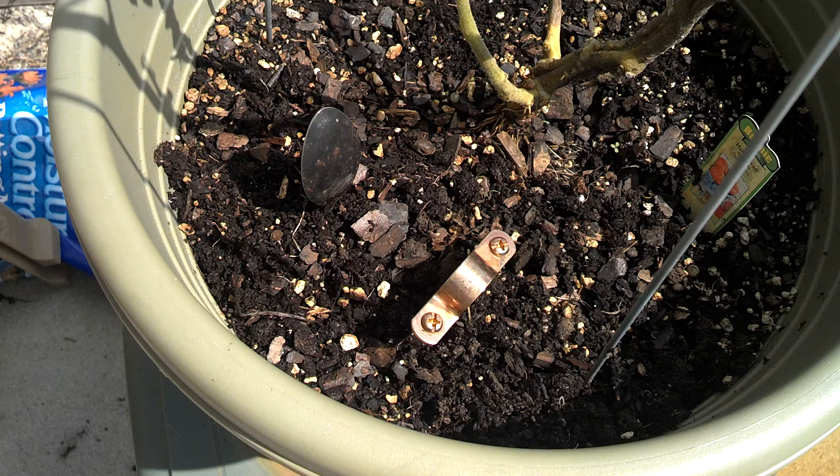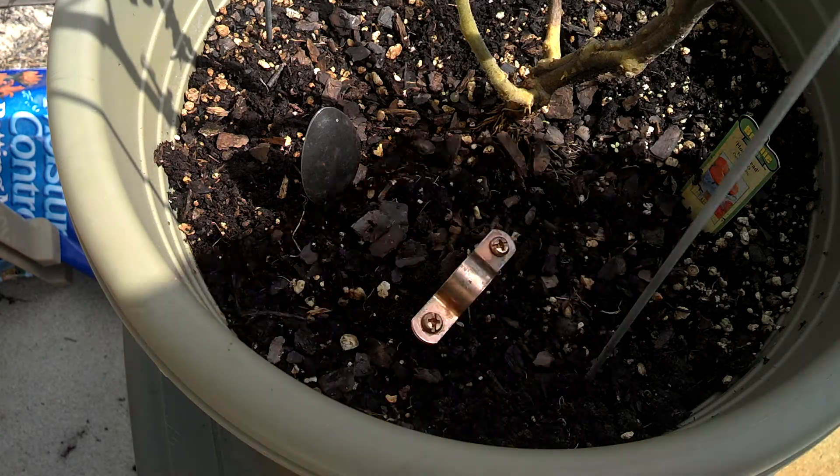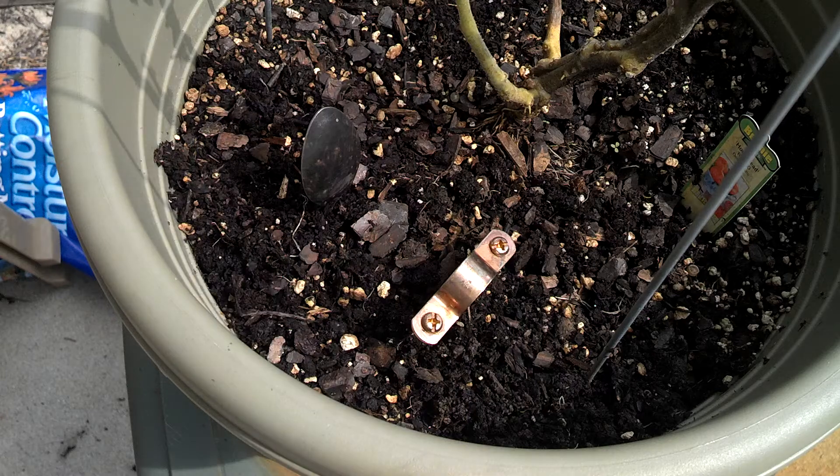The voltage depends on the soil condition. This one is in a potted plant with a lot of minerals, so this is probably optimal. But regular ground should work too — I've seen people run these things a long distance. Let that pepper out, have a great day, and try it for yourself to see the results you get.